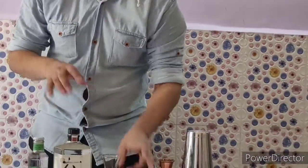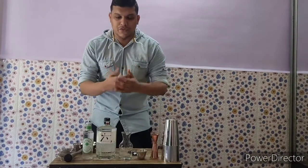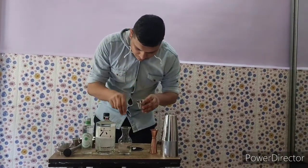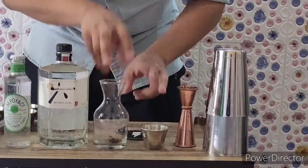So the first step is I will be infusing my gin with some Butterfly Pea Flower, which will give a nice blue colour to my drink. For that I will add four flowers in this small decanter.